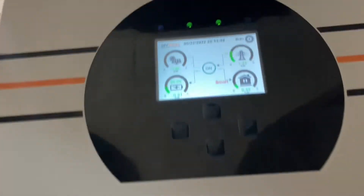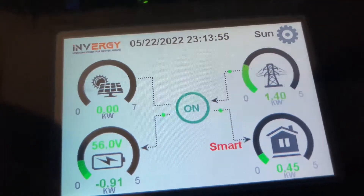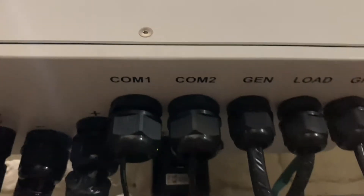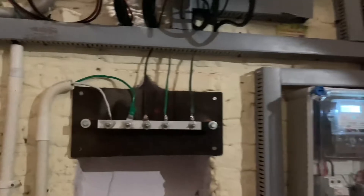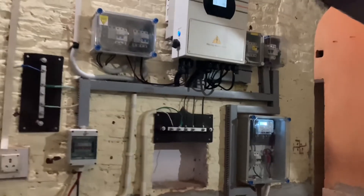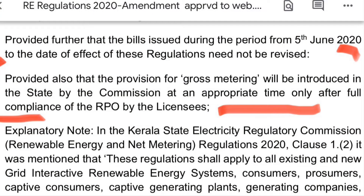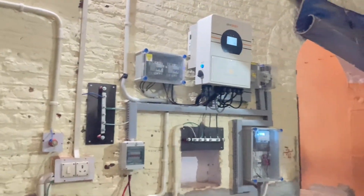A grid interactive solar power plant is possible because in every state a grid solar policy is available. However, when the number of grid interactive solar power plants increases in the connected network, there is a chance the policy may change. In that case, we can use this inverter to convert all on-grid power projects to a hybrid project using AC coupling technology.